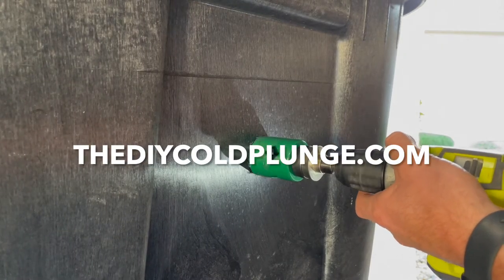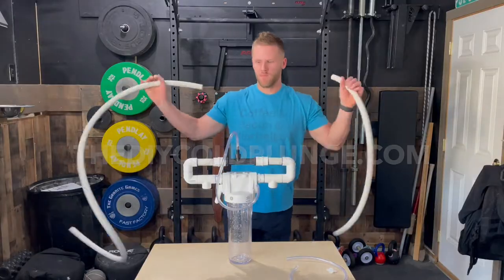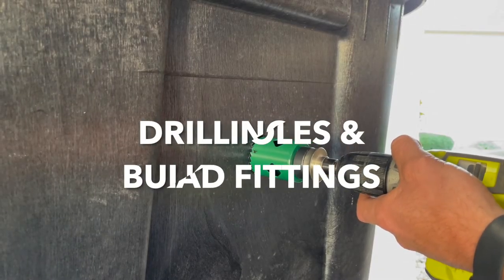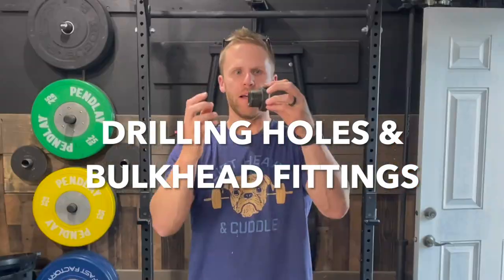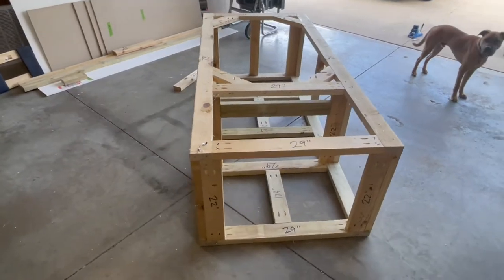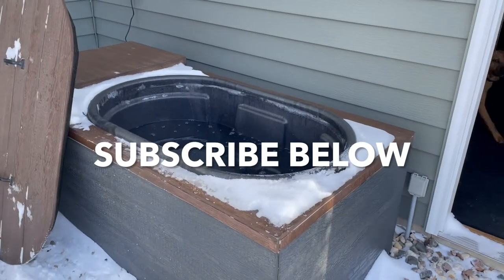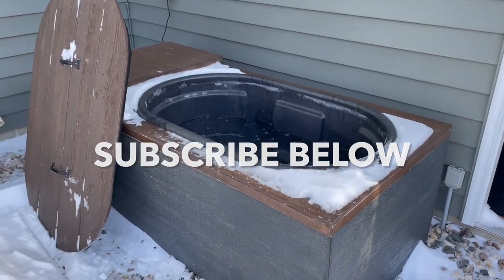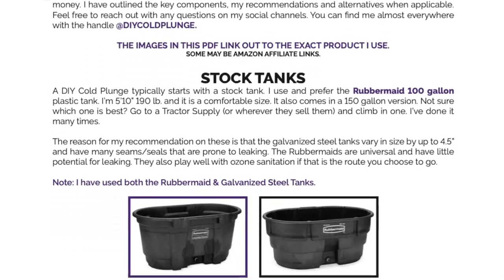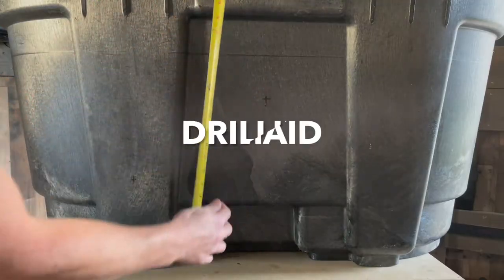Welcome back guys, this is Joe from thediycoldplunge.com with another segment of how to build your own cold plunge. In this video, I will show you how to drill holes into your stock tank and install bulkhead fittings for your inlet and outlet holes. I'm doing my best to share everything I've learned while building a cold plunge that I keep outside year-round in Minnesota. There's plenty of resources at the links in the description, so check those out if you're interested. And now, let's dig in.